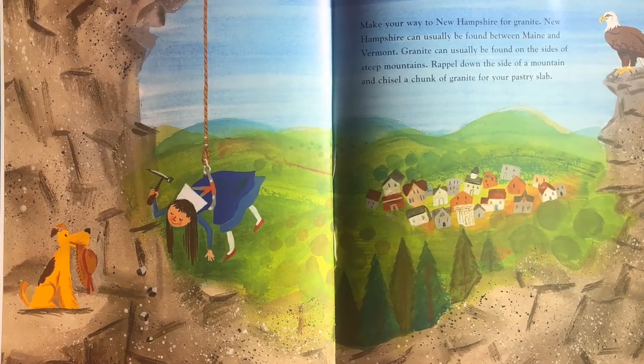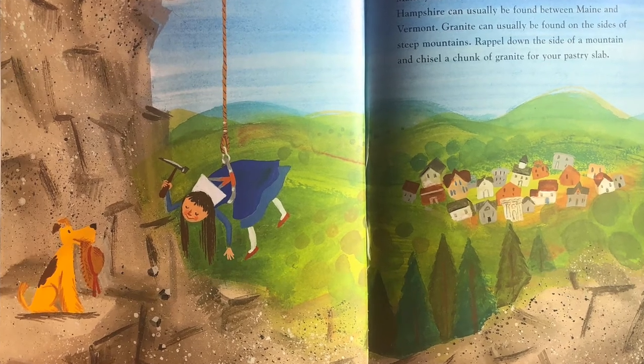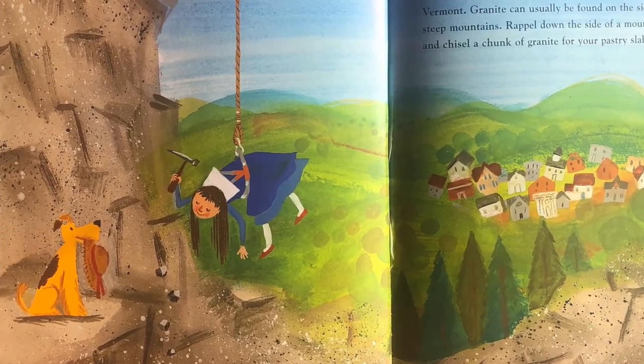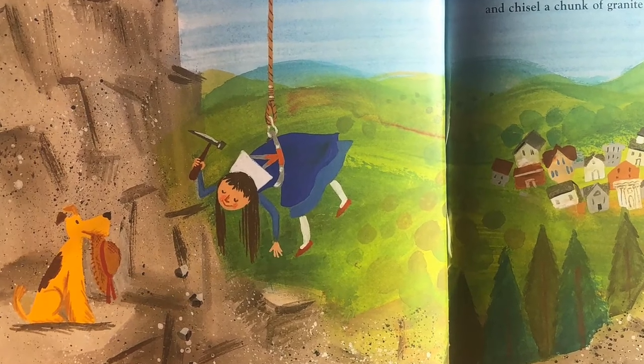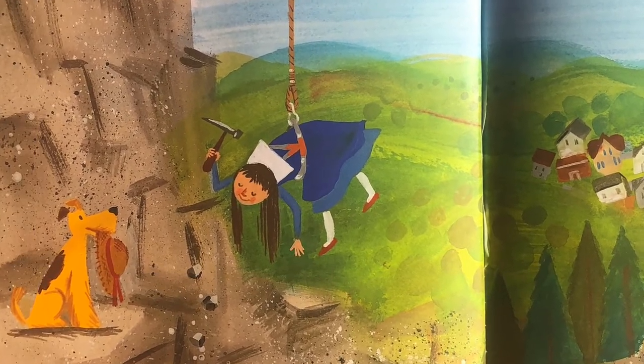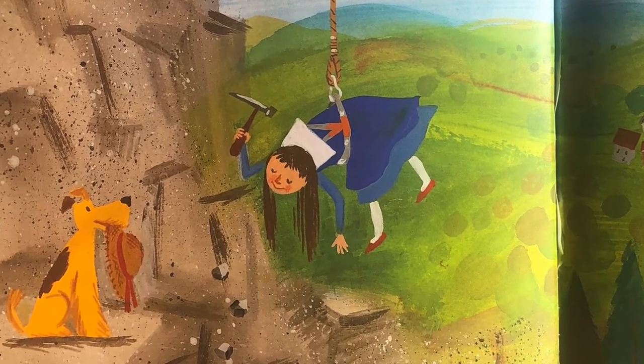Make your way to New Hampshire for granite. New Hampshire can usually be found between Maine and Vermont. Granite can usually be found on the sides of steep mountains. Repel down the side of a mountain and chisel a chunk of granite for your pastry slab.